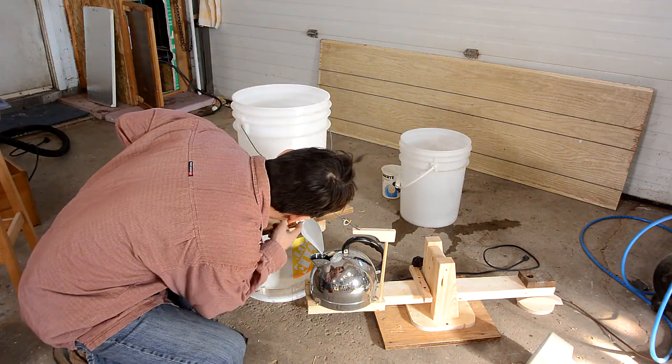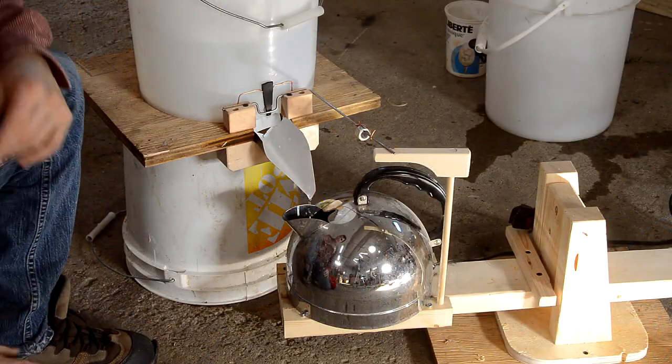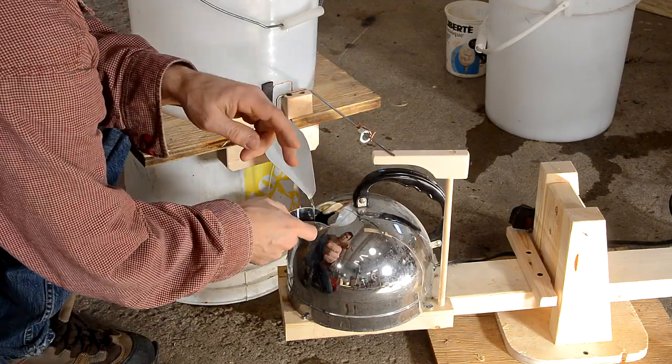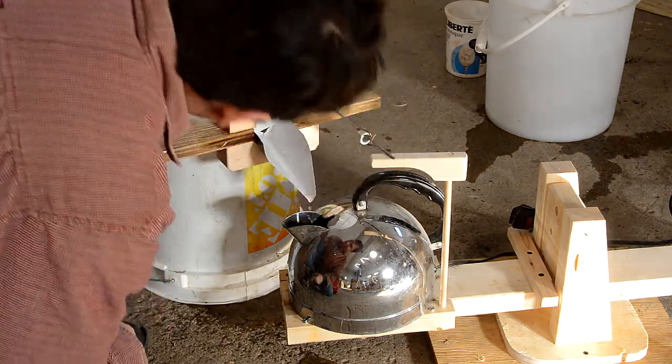I'm losing a lot of sap that is not going into the kettle — it's running along this... it slowed down quite a bit. Overshoot, and now most of the water is running off the side. The surface tension is just guiding it way to the side.